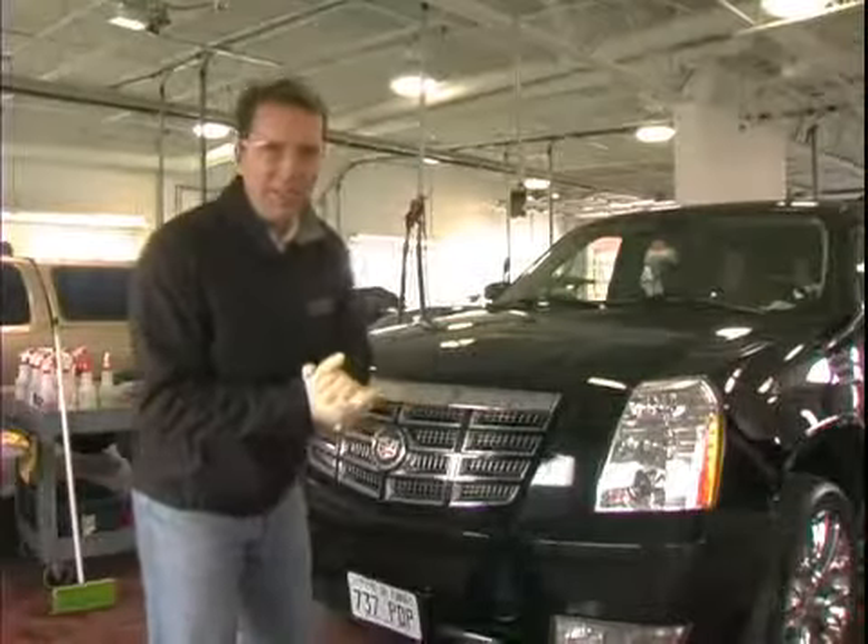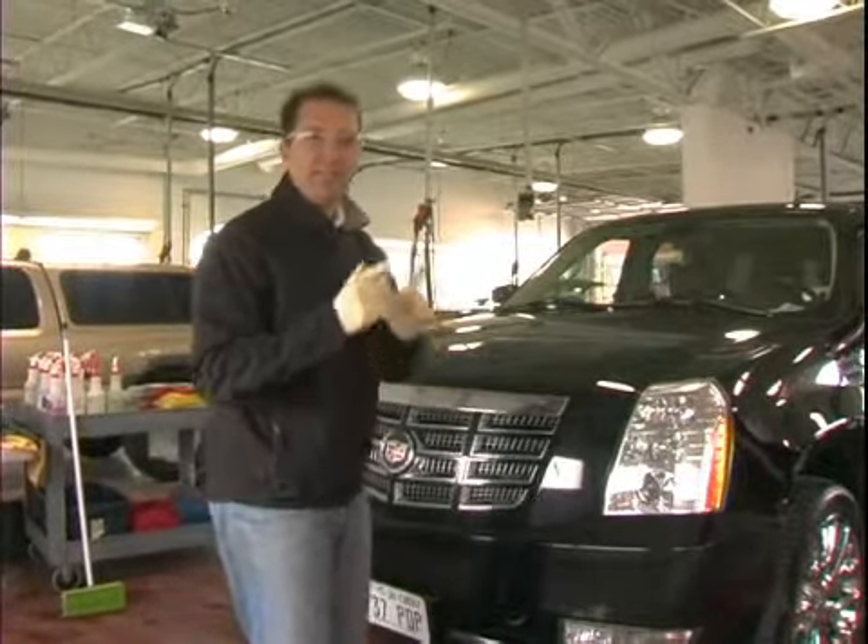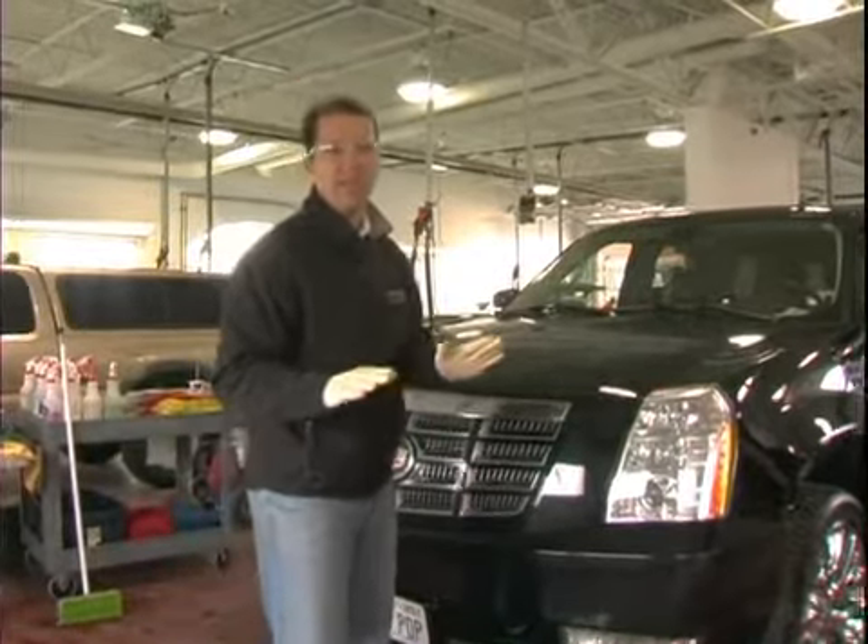Hi, it's Dow here at the Firehouse Car Wash. Today we're going to teach you how to detail the exterior of your car just like a professional.